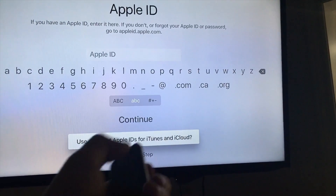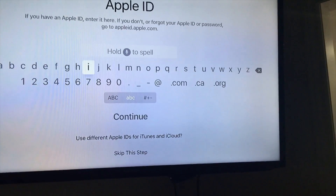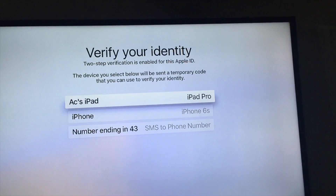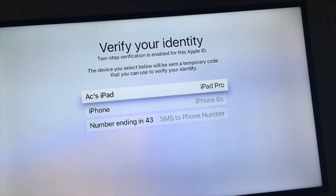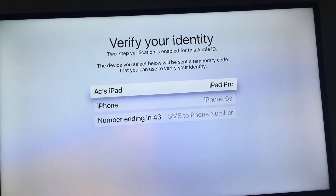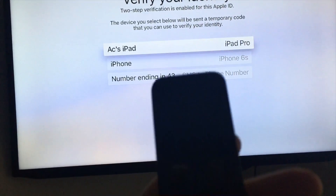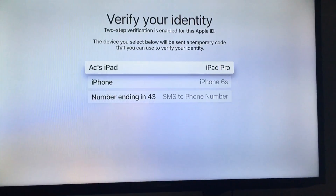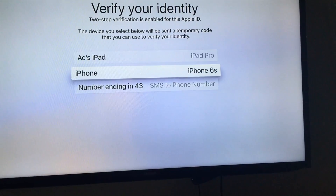You can use different Apple IDs for iTunes and iCloud, but I strongly suggest using your Apple ID — it'll just make your life easier. If you have a passcode set up, you'll get a verification prompt. You can use Siri to help input your Apple ID by holding the microphone button. Then choose your preferred verification method — I'm going to choose my iPhone.